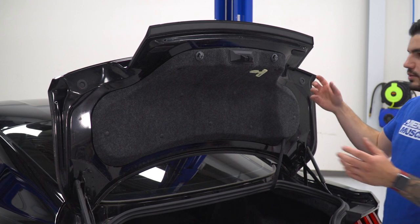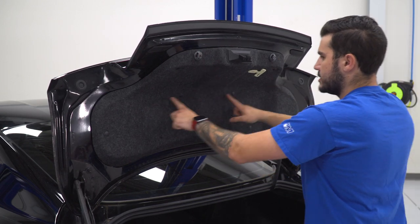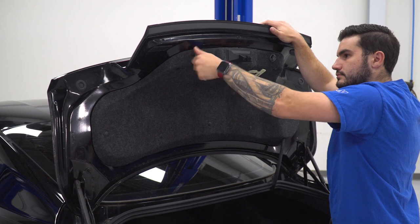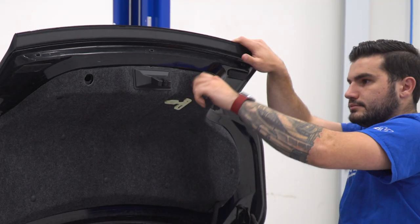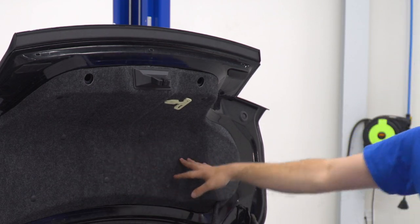Next, pop your trunk — we have to remove the trunk liner on the inside. There are two rubber stops up top and push pins all around, then we can pop the latch cover off. These guys twist straight off. Set them inside the trunk for safekeeping. From here, grab a panel removal tool to pop those off.